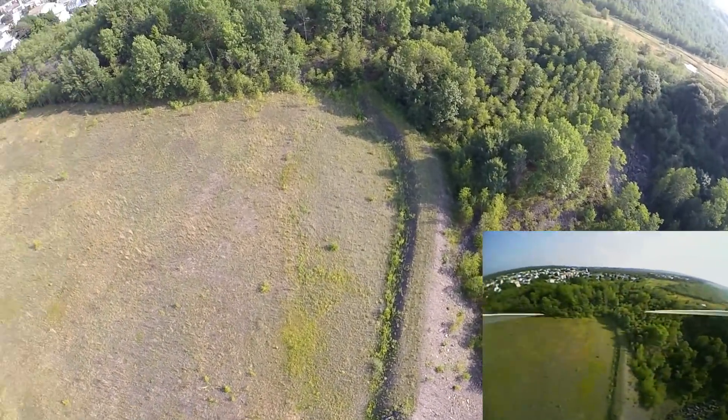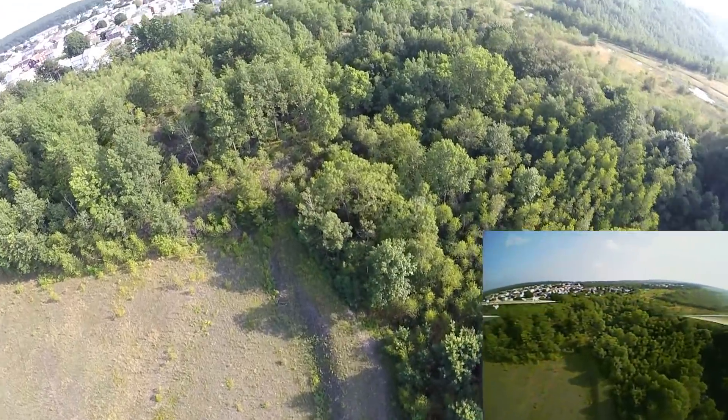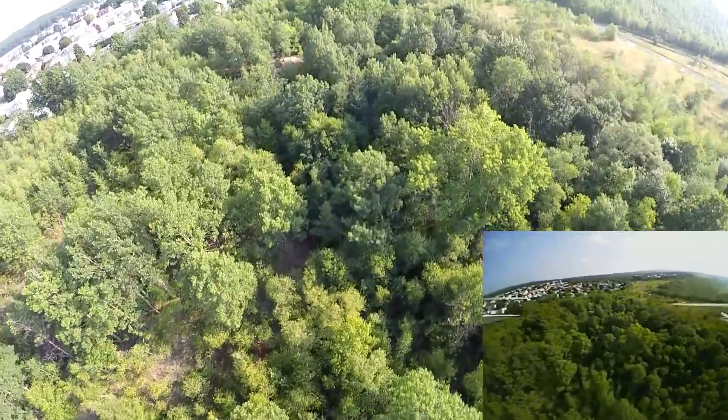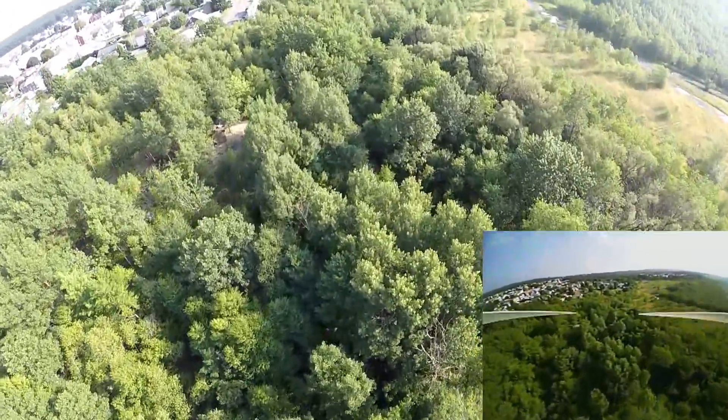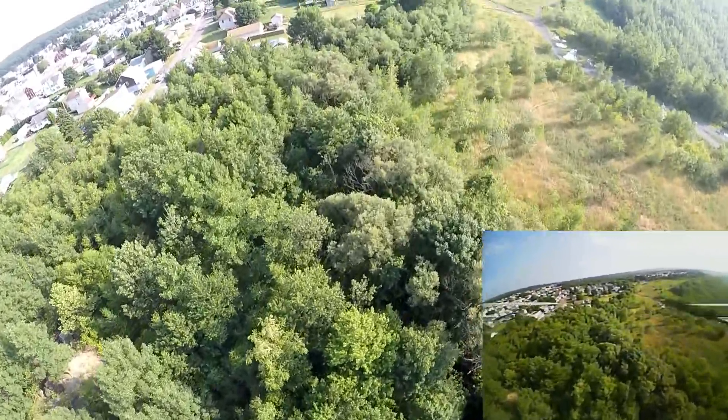That's about its limit. I'm trying to gain control of it and then eventually it does return home. You can see bottom right corner — my AIO is having all types of interference over top of that mining field. As we get away from the mining field, bam — it's clear.